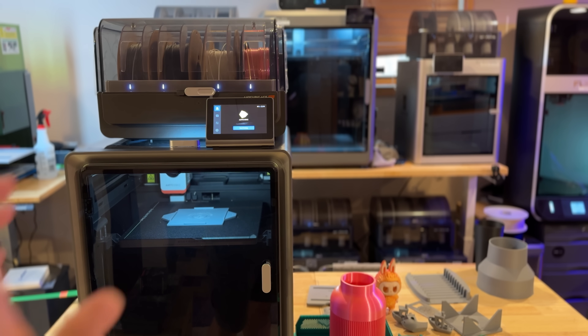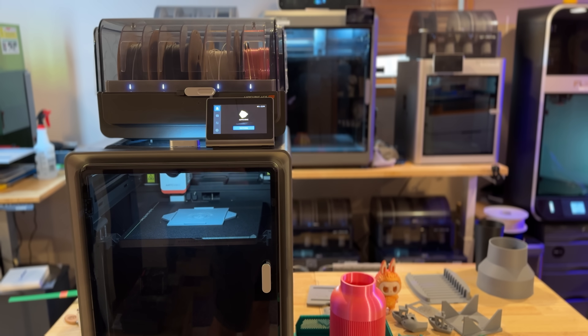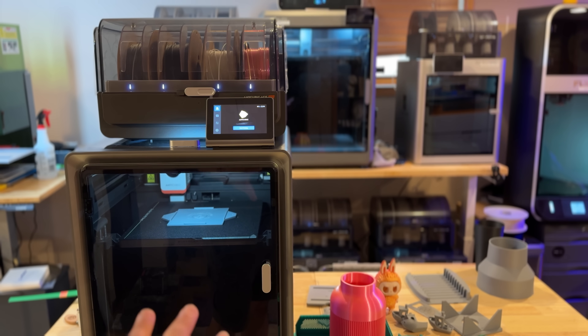That being said, with the standard settings, there are not enough of them — they have very few filament profiles. And by the way, even though this is using Orca Slicer, it's a proprietary white-labeled version of it, and you can't use standard Orca, which is also a complaint I gave to Anycubic.